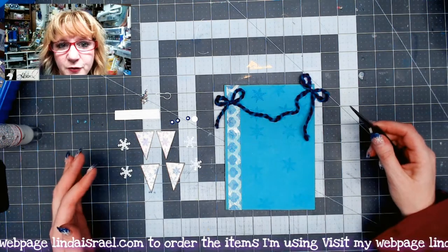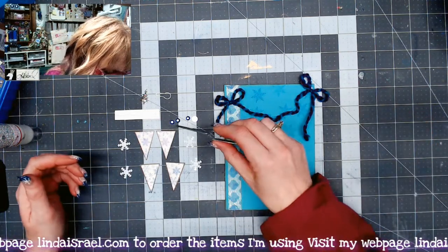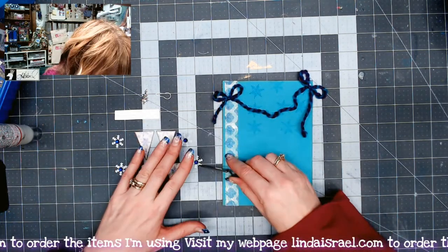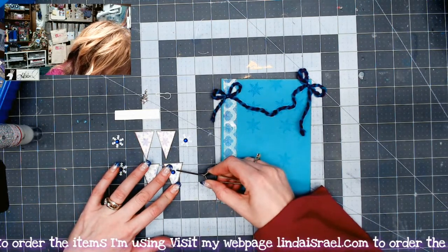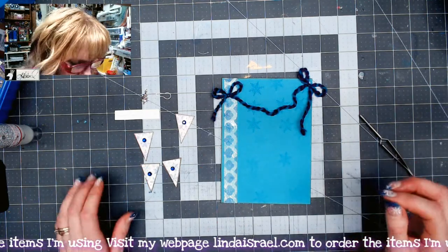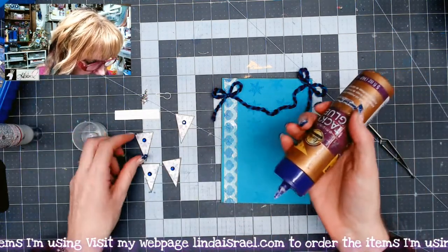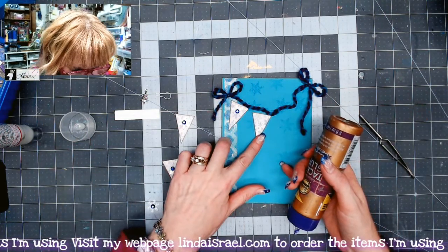I've waited just a little bit for this glue to turn almost transparent. Now what I'm going to do is start putting things together. I'm going to pick up the little rhinestones and put them in the center of the snowflakes. Then I'm going to take the snowflakes and put them on top of each one of these little banner pieces. These little banner pieces are from the Peacock Christmas kit that I have in my shop — I just thought it'd be fun to make a little journal card with them. Now I'm going to take some Aleene's Tacky Glue, line these up, and adhere them into place.